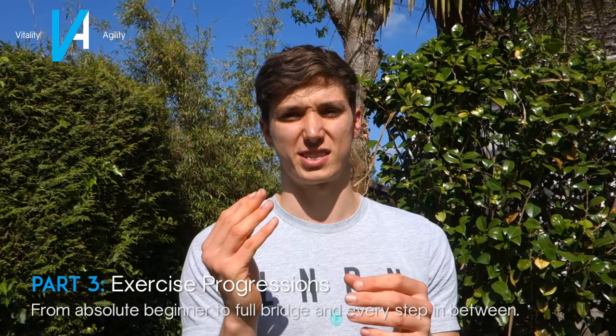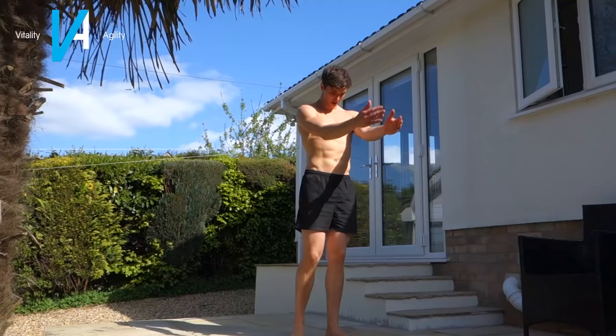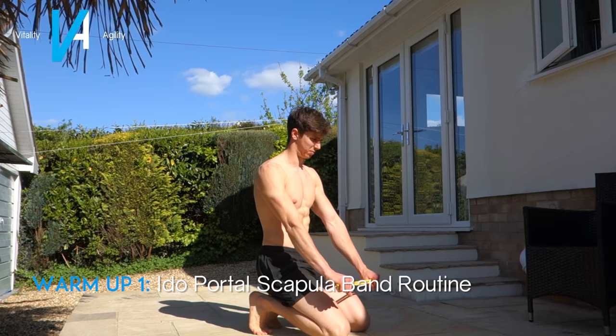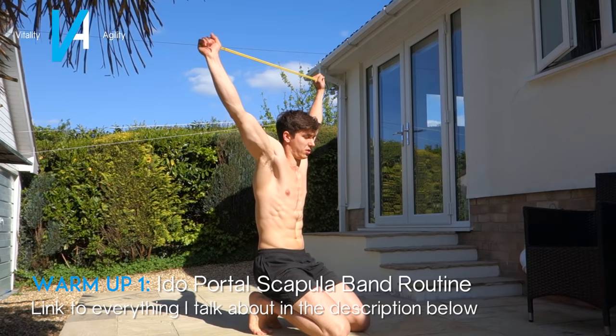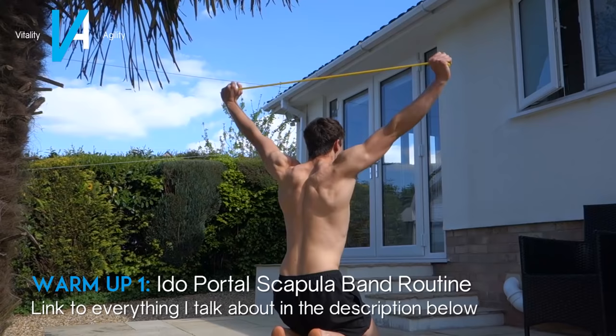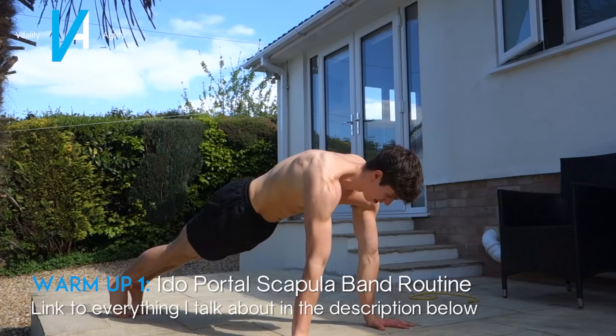Before jumping into any progressions, we need to warm up. Since this is a scapula, back, and wrist intensive exercise, we need to warm up those sections first. I recommend a general upper body warm-up, then Ido Portal's scapula mobilization routine with a band — this is a really good way of getting movement in the thoracic section and preparing you for the bridge. I'll link it in the description, and you'll also see a clip of me doing it above. All you need is a band.